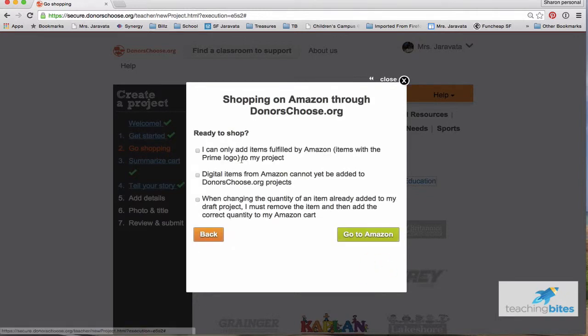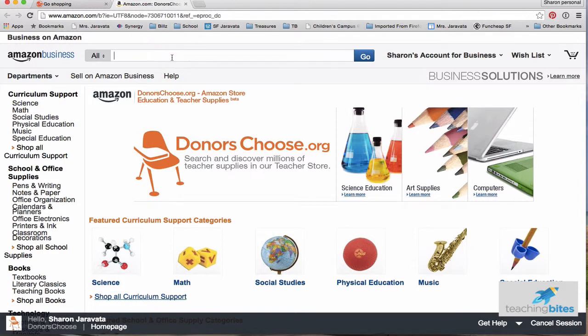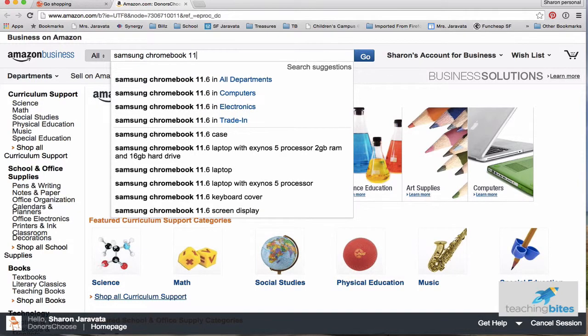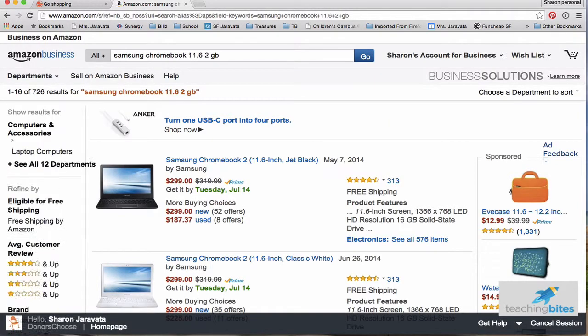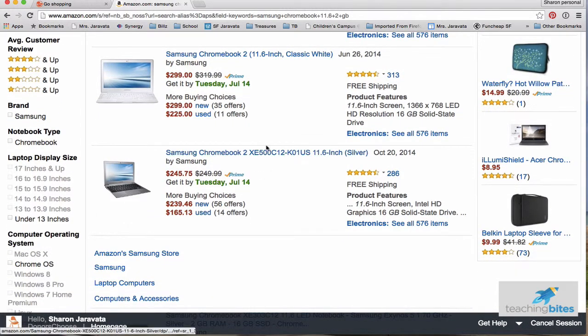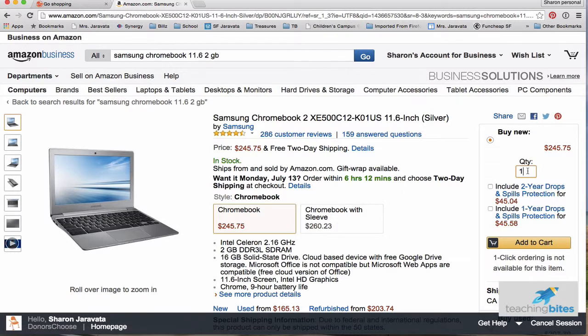Over here you have to confirm you understand — so I'm going to click through that and go to Amazon. In the past I got Samsung Chromebooks — very popular — 11.6 inch and 2 gigs. I need to find something that's Prime. I don't want the black one because I already have all silvers. This one is Prime. I'm going to go ahead and get this one right here. I click on it and change the quantity to 12, so I want 12 Chromebooks.